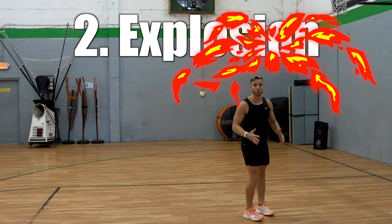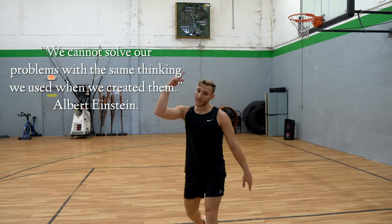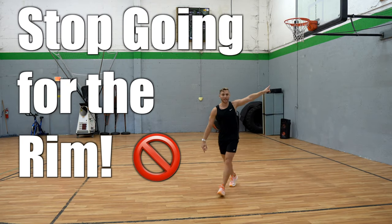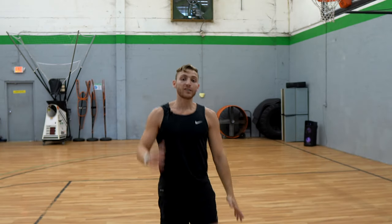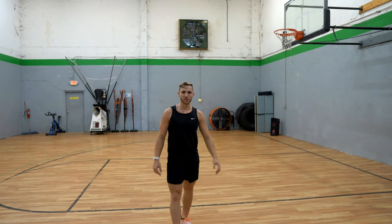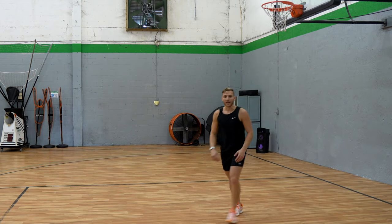Lesson two: explosion. You think you're just gonna jump higher if you just jump over and over again? No. You gotta go harder, you gotta push yourself, you gotta act like you want to go higher. Stop going for the rim. Go higher than it, way higher, go above it — jump to the moon. If I tell you to touch the top of the backboard, you're gonna explode. If I tell you to touch the net, you're not gonna explode. Nobody's gonna jump their hardest just to touch the net.